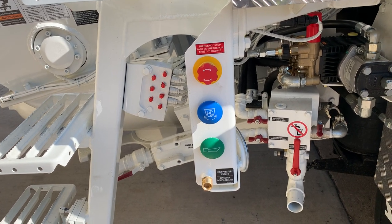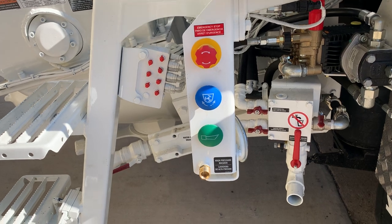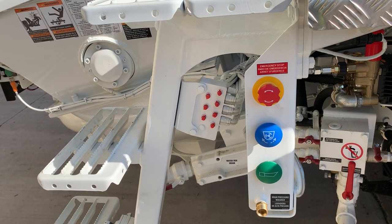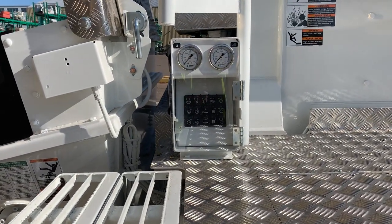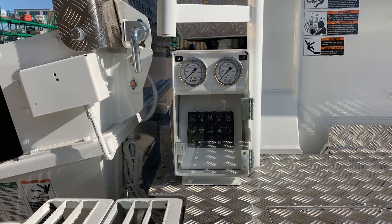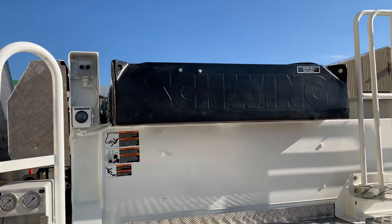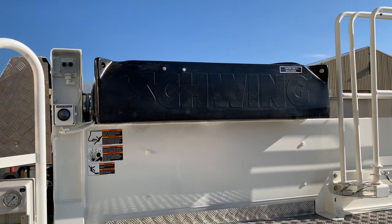There's a three-button panel with an e-stop, agitator change direction button, and horn button, plus a manual grease station for the rock valve. Above that, we have our operator panel with our accumulator pressure gauge and concrete pump pressure gauge.